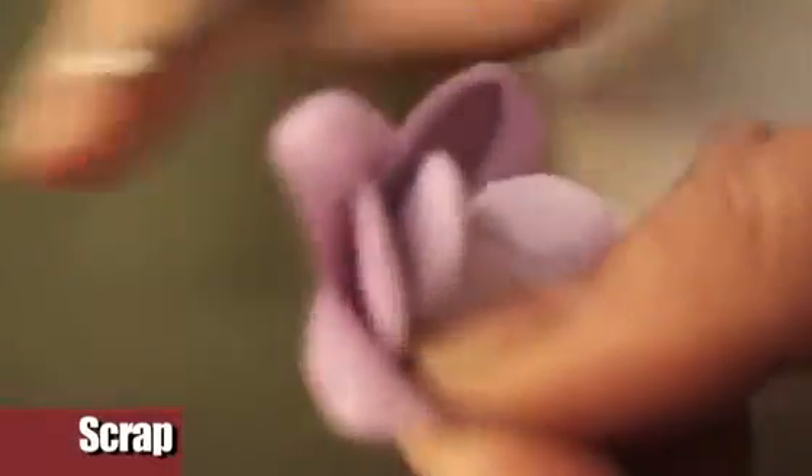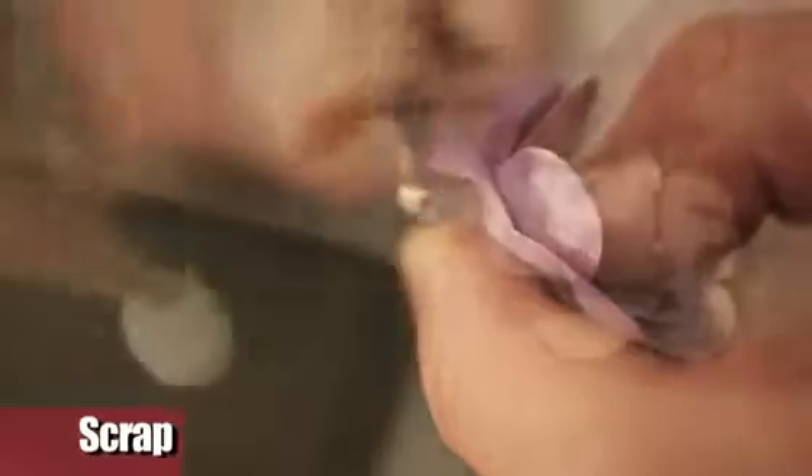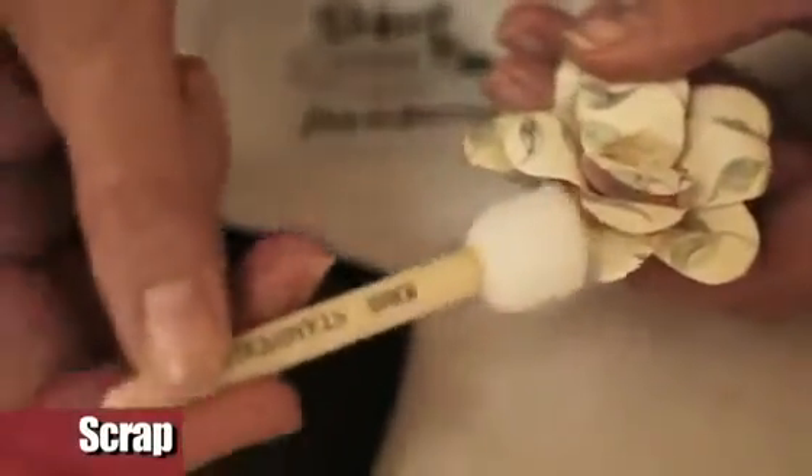Once the glue is dry, with the burring tool, model one by one all the petals. For a vintage effect, dab the edge of the petals with the brown stamp pad.